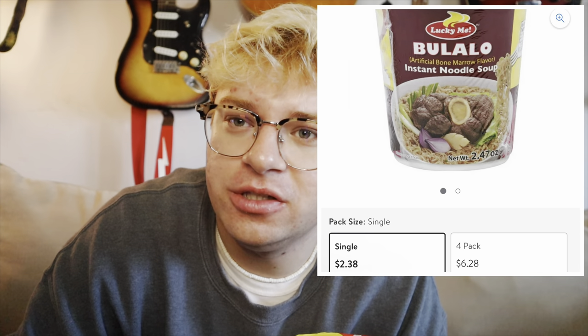By the way, I saw this at Walmart for I think it was like a dollar-ish. How much is this in the Philippines? That's what I want to know. Am I overpaying here? Yeah, I'm sure I am. Okay, well it's been three minutes. Let's go ahead and take this off now.